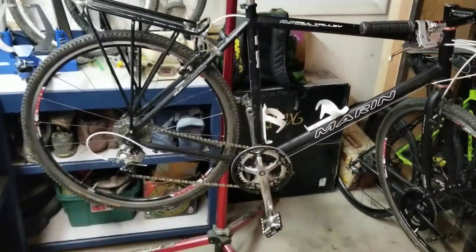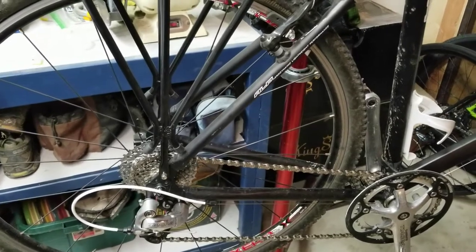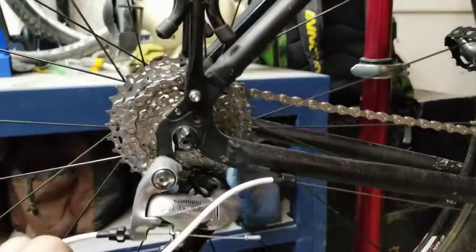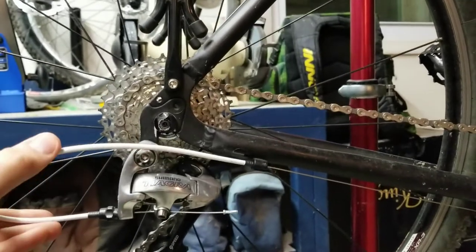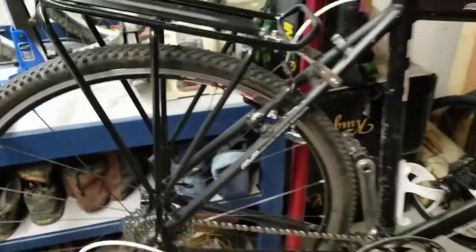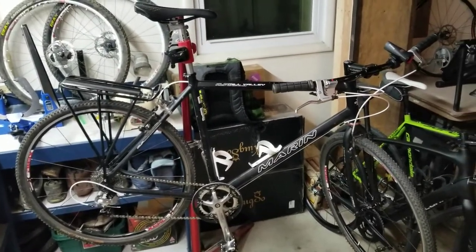That's about it for my Marin Mill Valley. I'll probably do a video in the future about picking out a single-speed or fixie — I have a bike here I can show you guys how it's done, just need to get some parts. This is a multi-speed bike so it has a standard dropout. For a single-speed or fixie you'd want a sliding dropout instead, but that's for another video. I hope you enjoyed this — leave any questions or comments below, and we'll see you next time.